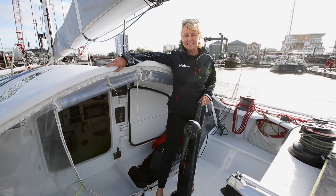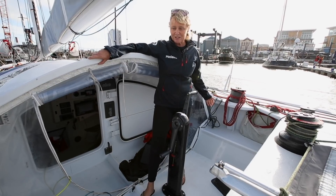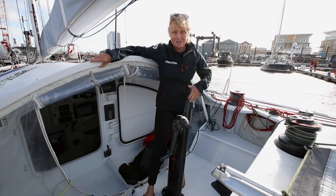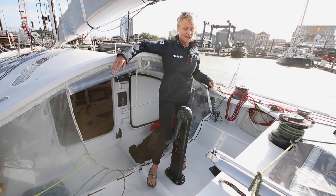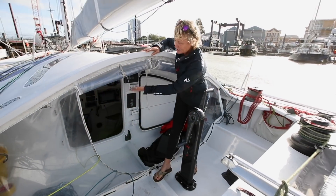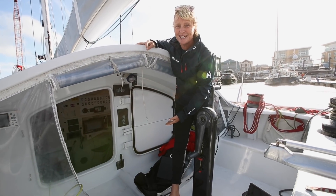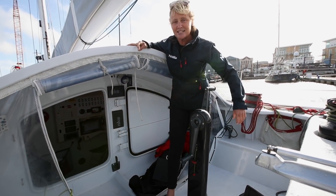Now we are in my teeny weeny little cockpit — this is where pretty much all of the action happens. The coffee grinder was a new addition this year; all of last year I had to top-grind all the winches which is really hard work, and I'm so pleased to have this now. All the lines, sheets, and furling lines are led back to here. This area underneath is the only protection I get from the elements — unlike all the other boats in the fleet that have huge covered cockpits, I've just got this.